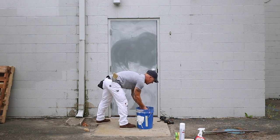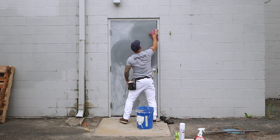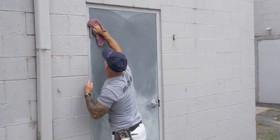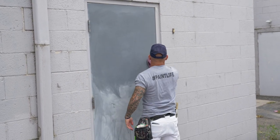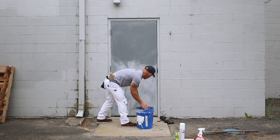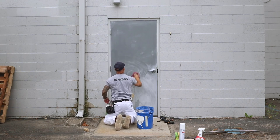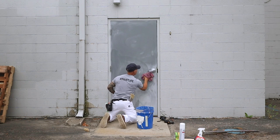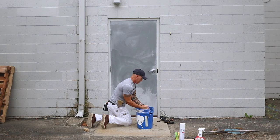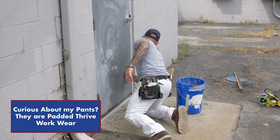If you're spraying with a latex paint, a product called Emulsabond will help your latex paint bond to a chalky surface. We're going to be able to get all this stuff off. It's fairly warm today, so this should dry off extremely fast, allowing me to mask and spray it. It's not a porous surface — it's just a metal surface — so I don't have water absorbing into it. The prep work is really important, especially on a high traffic door like this.